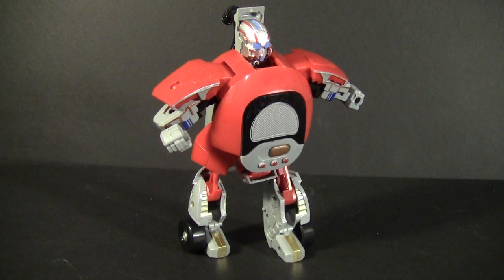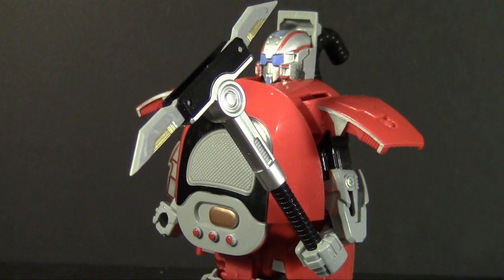For articulation it's again a letdown. The shoulders only move outward, restricted by the shoulder guards, and there's no proper elbow. The wrists do bend up, for what that's worth. The hips move back and forth but with no working knees that doesn't allow for any posing. On the upside he continues the hidden weapon trend — the vacuum's wand unfolds into a pickaxe weapon, which unfortunately has no cool way of being held due to his low articulation.